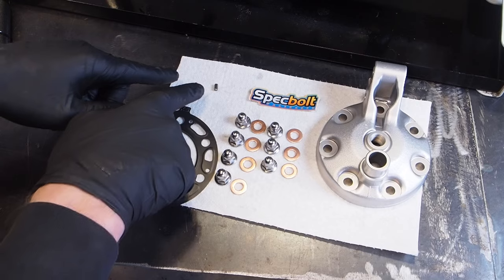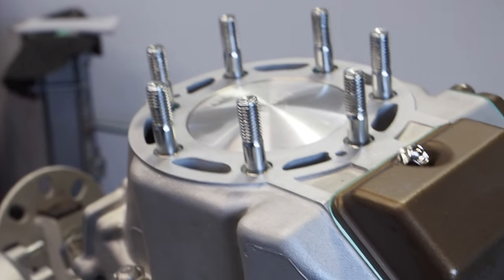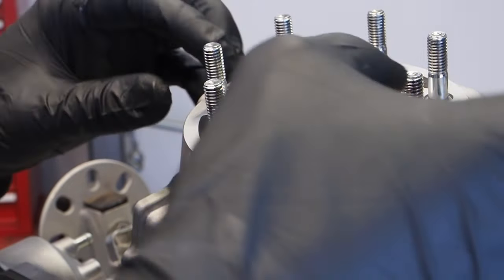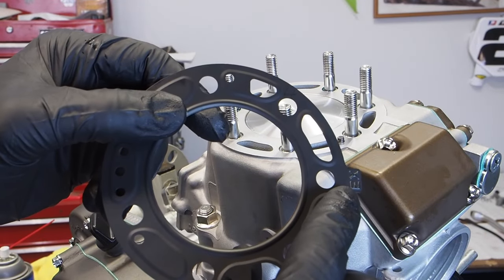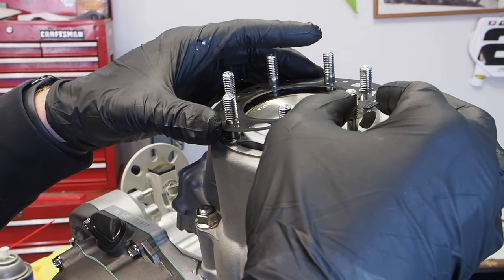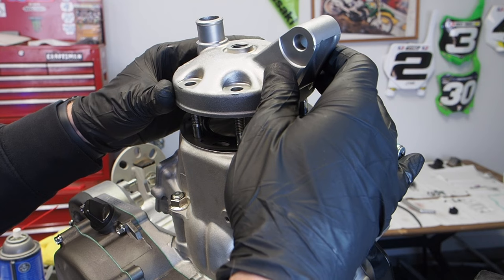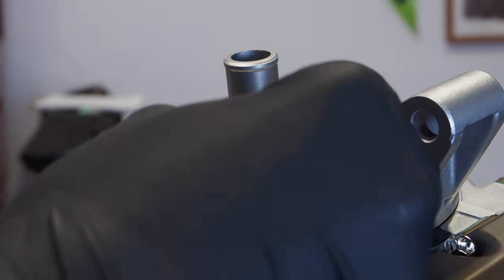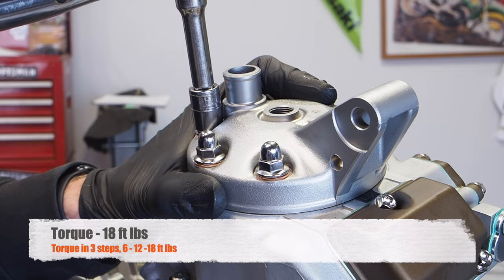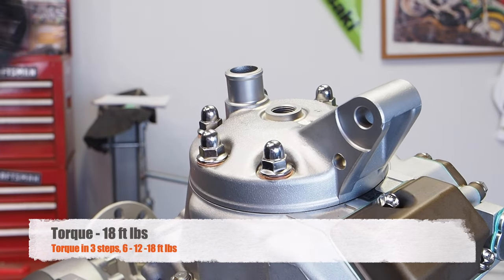Next up is the head gasket, the two dowel pins, the head itself, and the new nickel-plated nuts and washers from Spec Bolt. Bring the piston to top dead center and be careful not to drop any hardware into the coolant flow ways. The head gasket is marked with 'EX' — that tab faces the exhaust side and the gasket really only goes on one way, so match it up with the cylinder studs and dowel pins. Get the cylinder head installed, put on fresh washers and nuts, get them hand tight, then snug in a crisscross pattern. The end torque is 18 foot pounds, torqued in a three-step pattern: 6 foot pounds, 12 foot pounds, then 18 foot pounds.